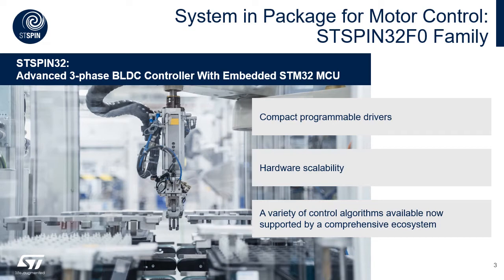Having an STM32 microcontroller inside, you can run the standard motor control libraries of STM32 that are supported by the complete toolchain. To be more specific, leveraging on the ST motor control software development kit.